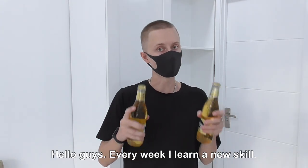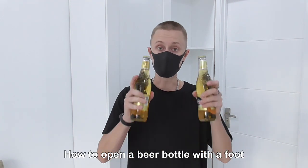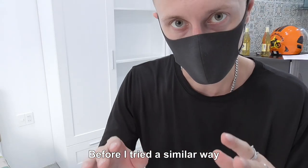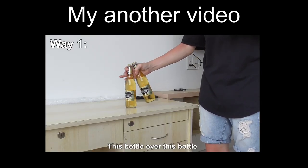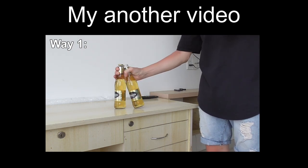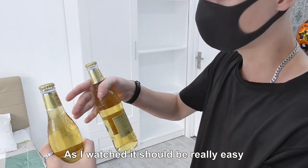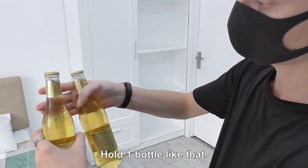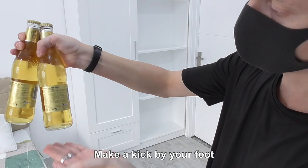Hello guys! Every week I learn a new skill, and this week I'm going to learn how to open a beer bottle with a boot. Before, I tried a similar way — this bottle over this bottle — and it just works perfectly. As I watched, it should be really easy: hold one bottle like that, another bottle over this bottle, and make a kick with your foot.